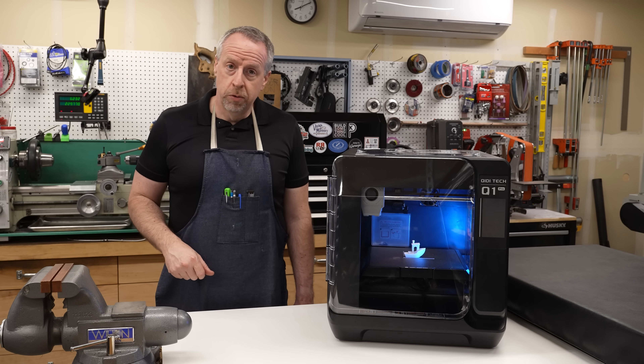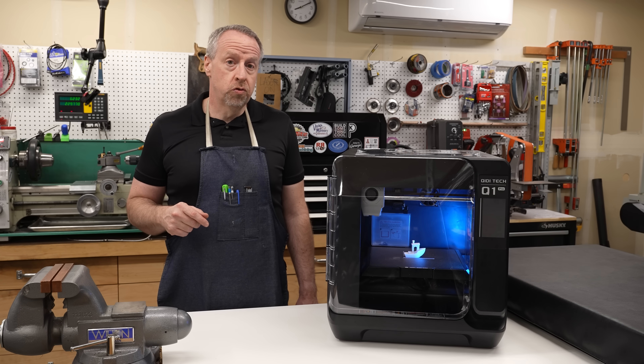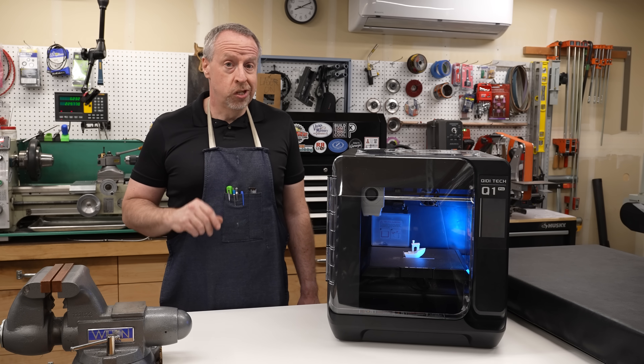That turned into way more than I was planning — sorry, not sorry. If you like what you see here, there is a link down in the video description, but if you don't want me to get paid, whatever you do, don't click on it. You wouldn't want that.